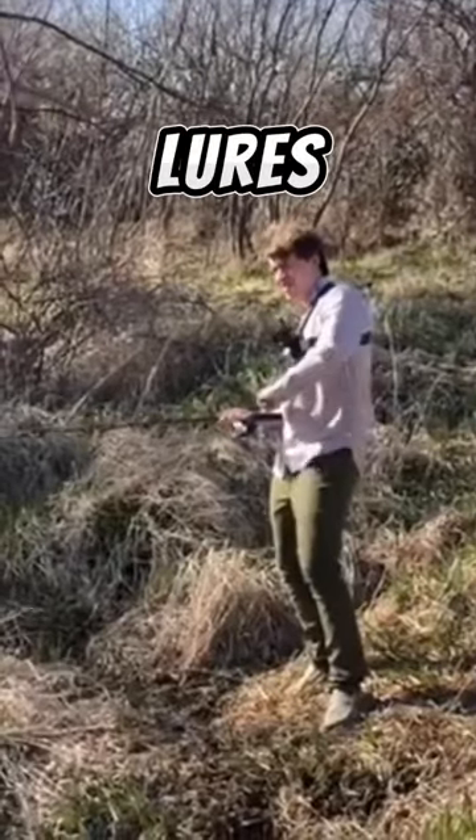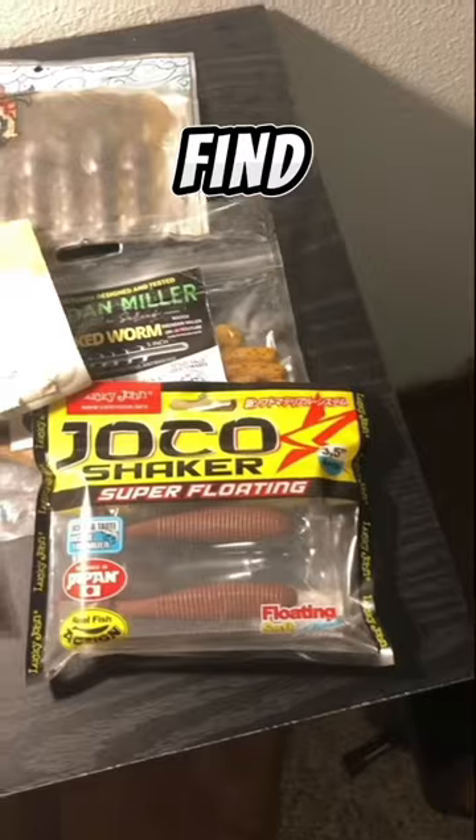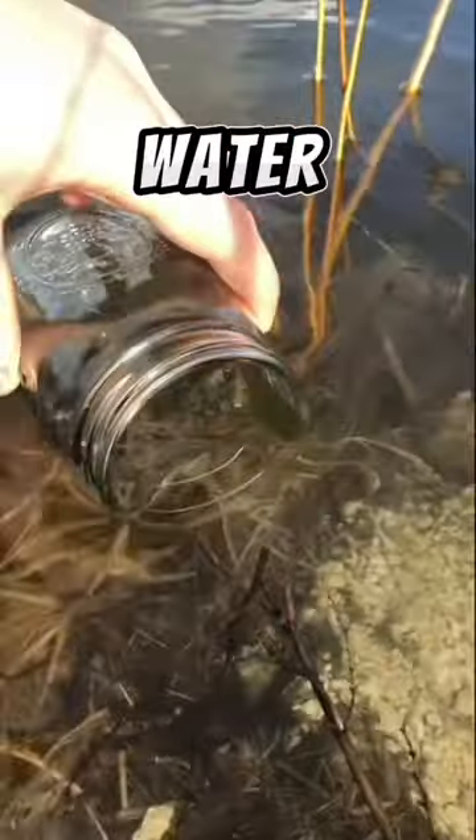What happens to soft plastic lures when they break off? To find out, I'm putting every brand of soft plastic I have in a jar of lake water to find out how well they break down.